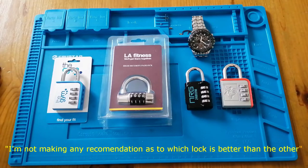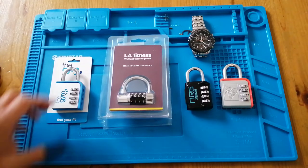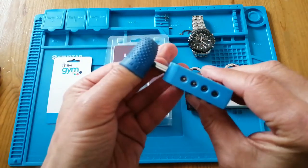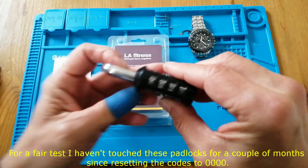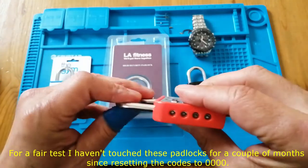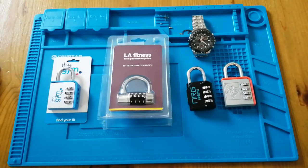Now I'm not making any recommendations as to which lock is better than the other. In fact, I'd go as far as to say that I wouldn't recommend using a combination lock to secure anything with any value. So what I've done is decoded the original owner's code and set everything back to zero on all three of these locks — apart from the LA Fitness one, which I'll talk about and show you why later. What I intend to do is randomly lock these up and see how long it takes me to get into them.